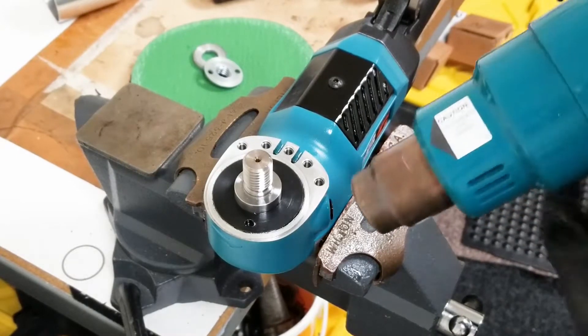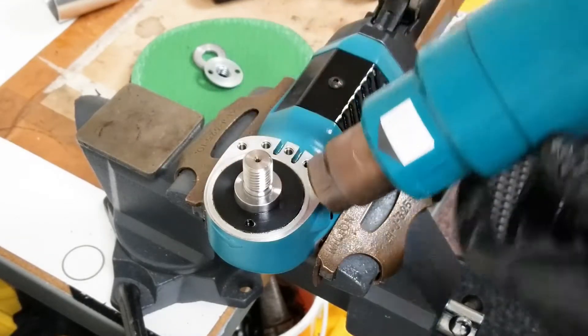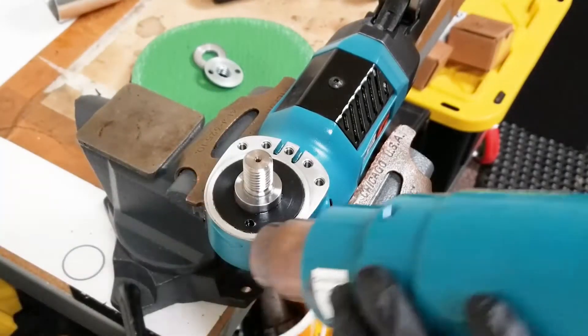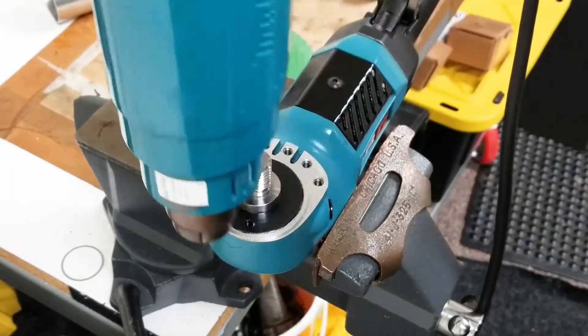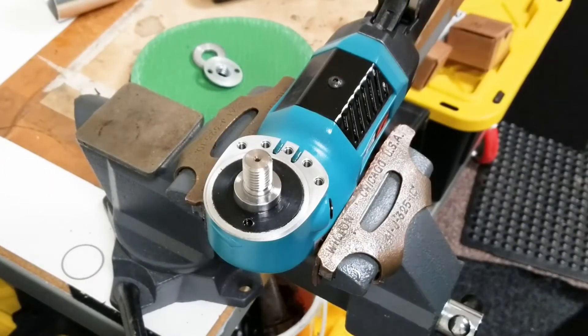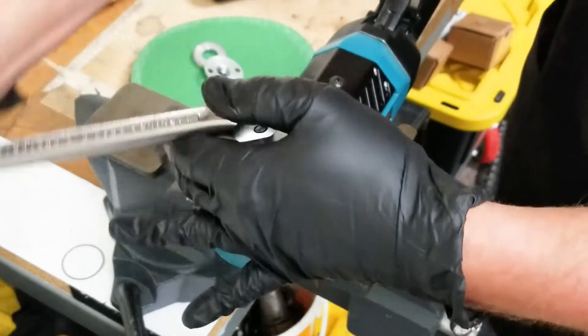You don't want to go too long with the heat — just work your way around the edges, long enough to heat up the Loctite adhesive that's holding the lock ring in place. Work your way around, place your lock ring wrench on, and now you can break it loose.